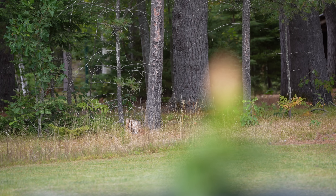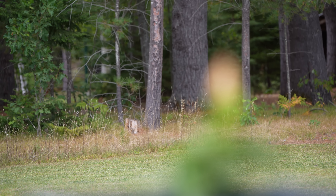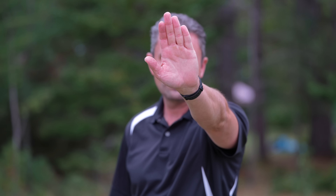Video focus pulls were quite good — generally snappy and confident. I had one instance where it racked the wrong direction, taking a little longer on that particular pull. My hand test worked well, with a good transition from hand to eye, and as I approached the camera, focus locked onto my eye quickly and accurately. In general, very good autofocus performance for video as well.